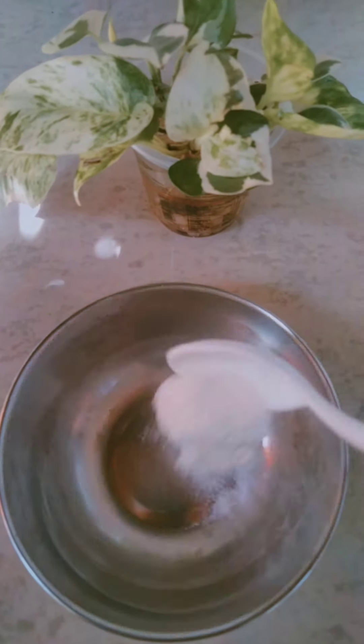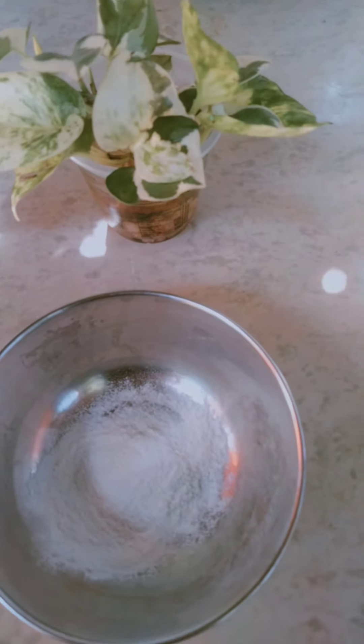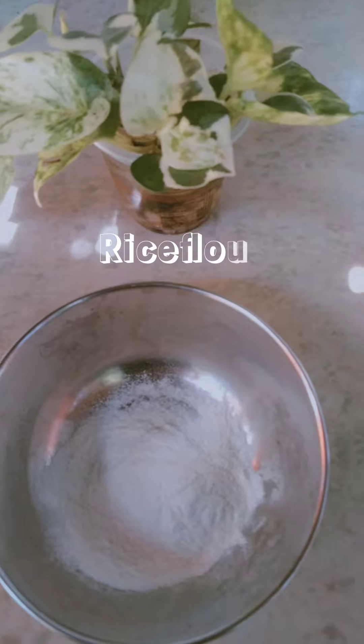Hey, hello! We are going to pack 3 ingredients in the pack. That's why we need rice flour.